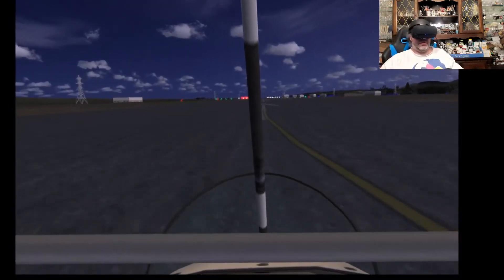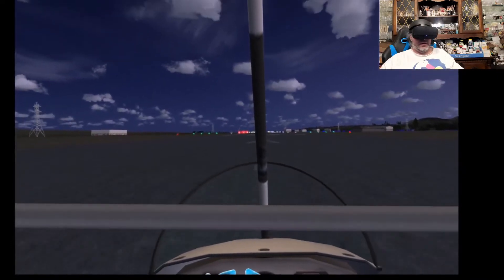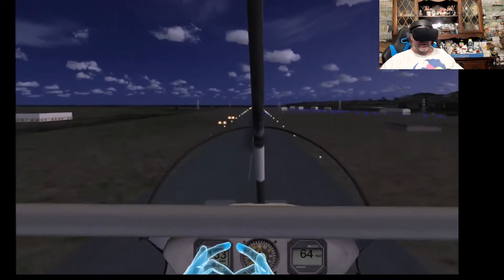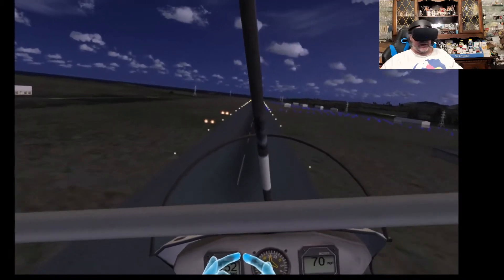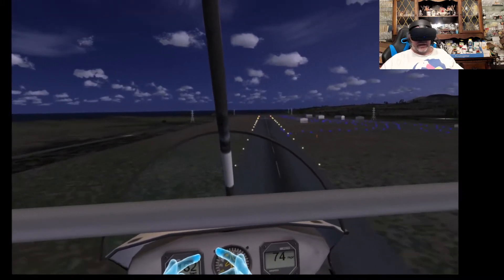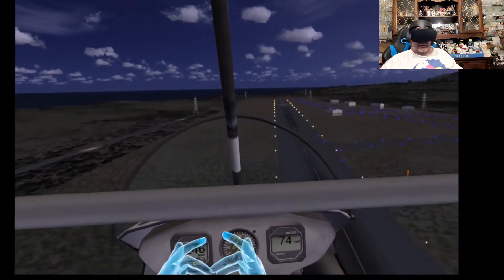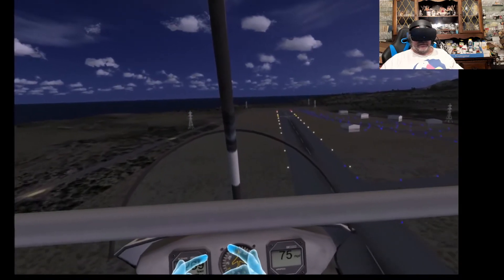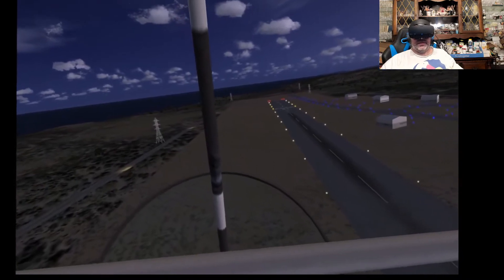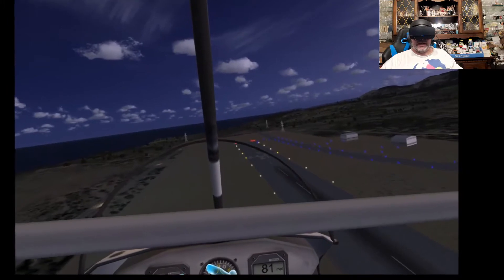Hey folks, welcome to another VR video. Today I am flying an air tricycle essentially in Microsoft Flight Simulator X. Now this is an ancient flight simulator based on about 13 or 14 year old technology, but it works in virtual reality with a program called Fly Inside.